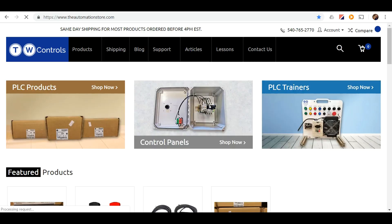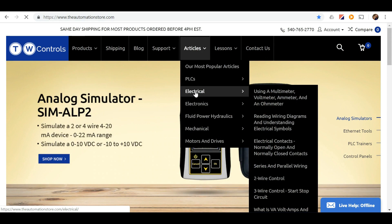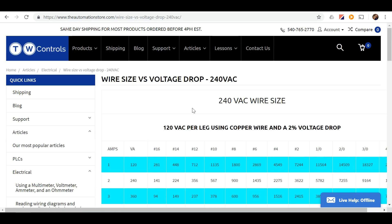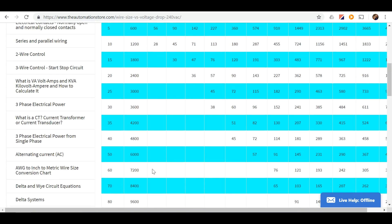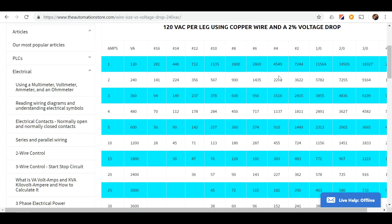We need to determine the size wire needed. To do this, go to automationstore.com, go to our article section and then electrical. Find the wire size versus voltage drop — this panel is 240 volt. The column on the left is the number of amps and we'll go down to 60. Then we'll go to the first column that has a number in it, which is number four, and this is the wire size we need.